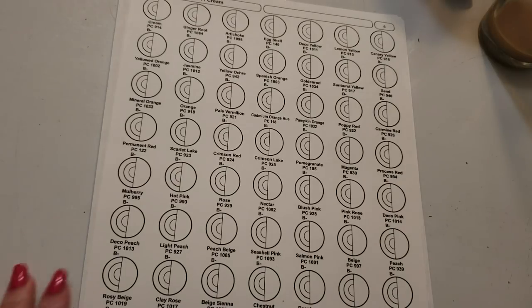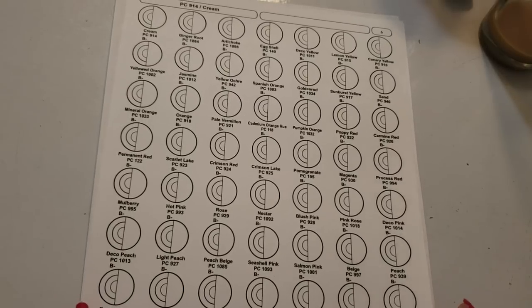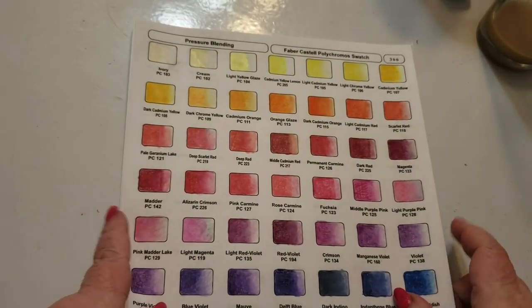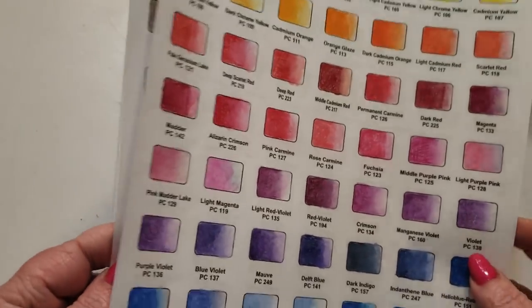Buy the bright white — it is definitely bright white. Now let's talk about the color cream. I have a lot of interesting things to show you that I've discovered. This is the Polychromos pressure blending pages.